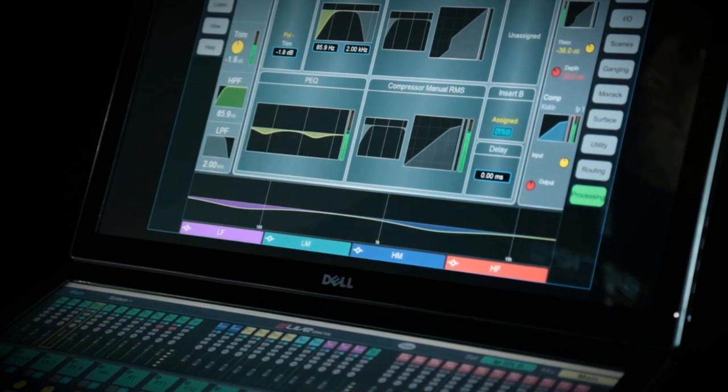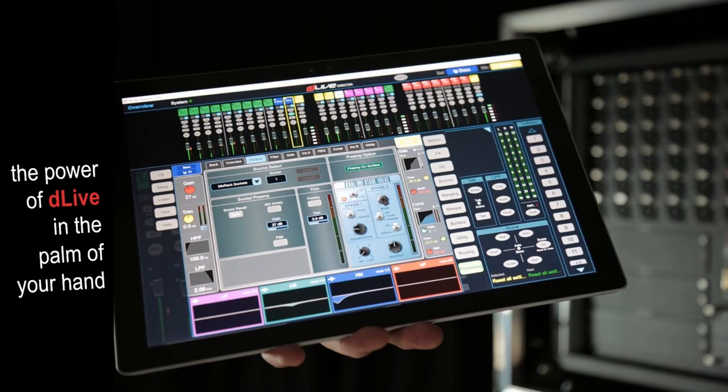As you can see, there's full access to all of the on-screen parameters and functionality via the touchscreen. There are times when you may want to go even smaller, even more compact. The great thing about DLive Director is it will run on any Windows tablet, and here we have DLive Director running on a Microsoft Surface. In very high resolution with a crisp display, it gives you easy access to all the parameters — you can use your finger or a stylus, and it literally gives you the power of our DLive system in the palm of your hand.